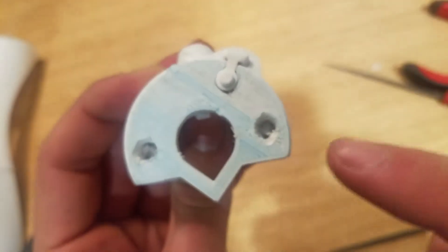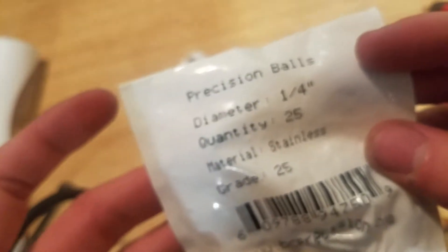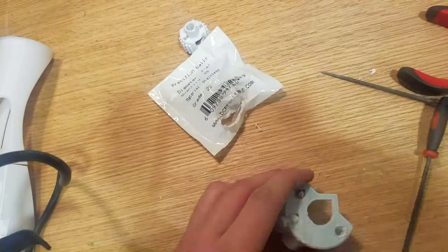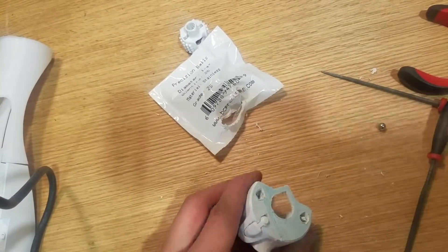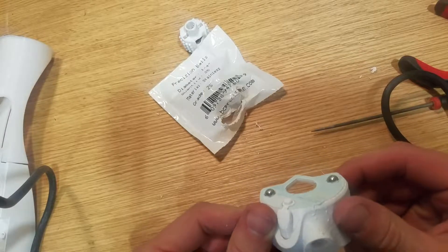Our next step is to fill these two holes right here with some of these ball bearings — these are precision ball bearings, quarter-inch diameter stainless. That's got them both fitting in there quite snug.